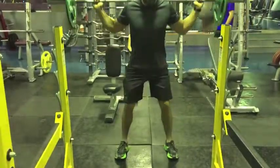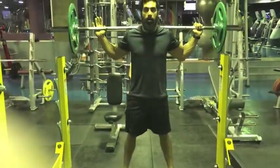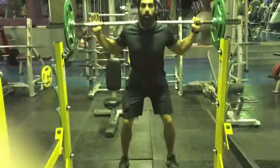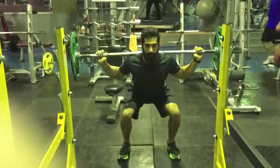Continue all the way down, keeping the weight on the front of the heel. At the moment the upper legs contact the lower legs, reverse the motion, driving the weight upward.